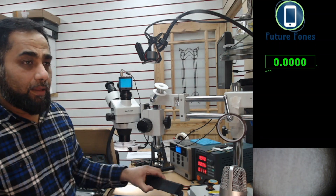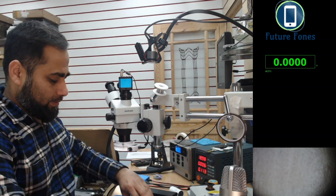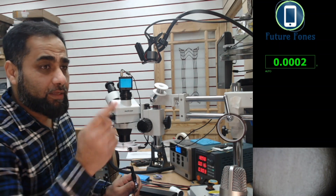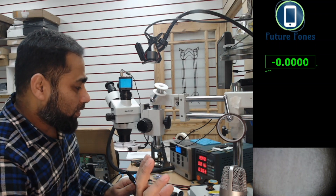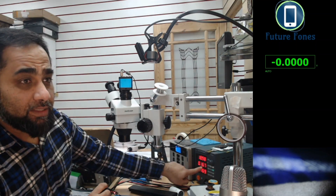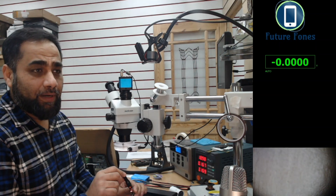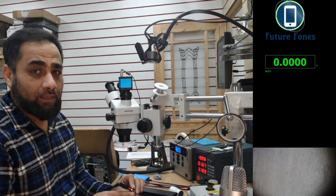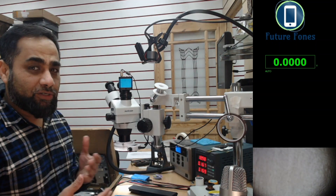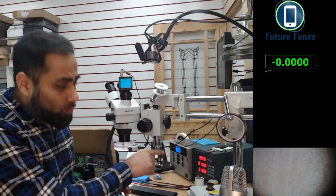Now I'm connecting a working battery to this board to check if anything changes. We were at 0.011 milliamps, now we are at 0.016 milliamps — and now it's jumped to 0.67 milliamps, taking a load of 3 watts. You can also see the battery light has changed from white to orange, confirming the battery has started charging.